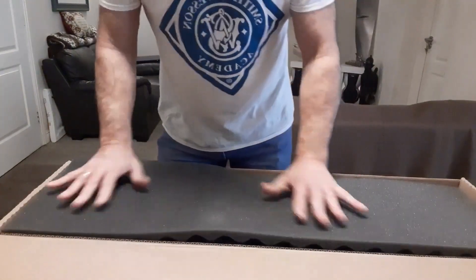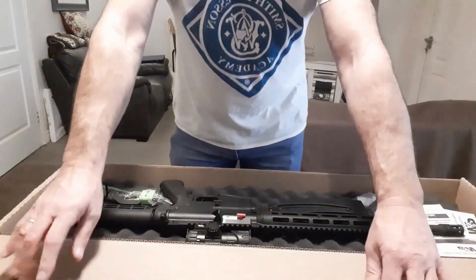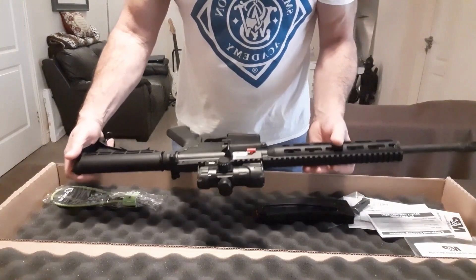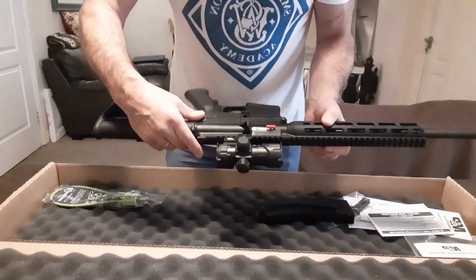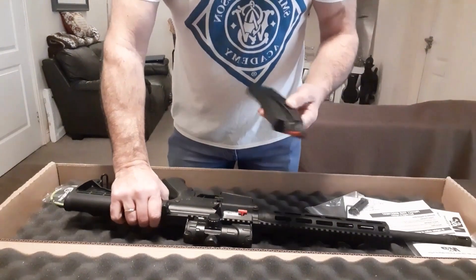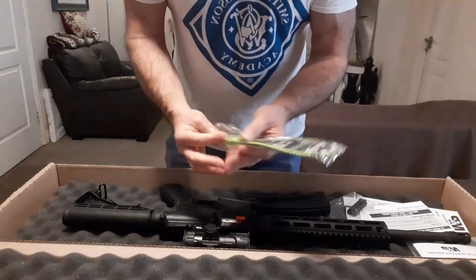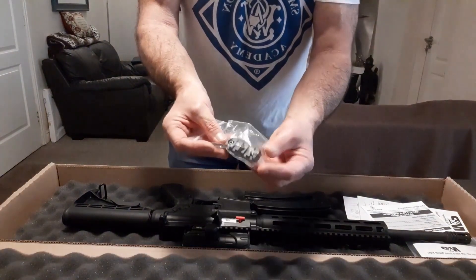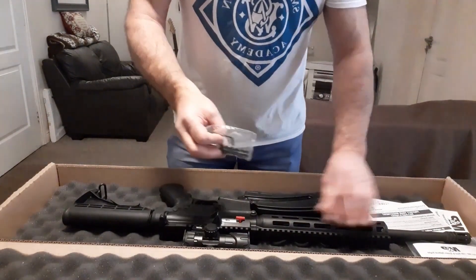It's well boxed, nicely padded. Very nice. Comes with a red and green dot sight, a 25-round mag. There's also a small Picatinny rail — it's an M-LOK fitting so you can put that anywhere on your handguard.